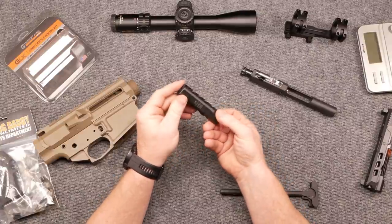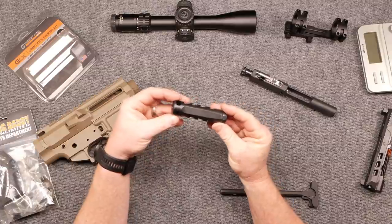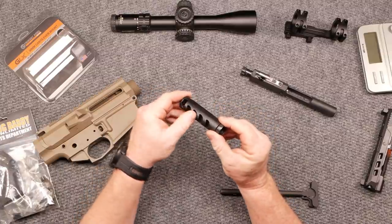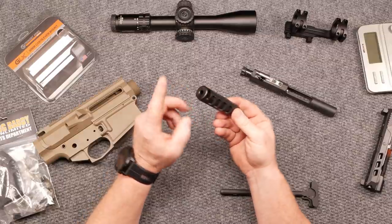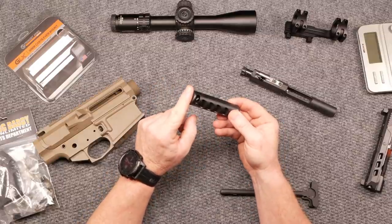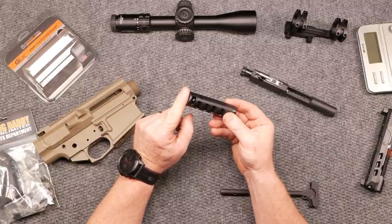The guys over at Ultradyne sent this out — this is their new LR for the 6.5 Creedmoor. Looking forward to mounting this on there. I love the Ultradyne products, and with the Creedzilla, I'm already using the Apollo S — the recoil on there is so amazing, it's not even funny.